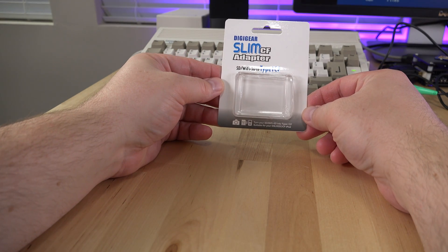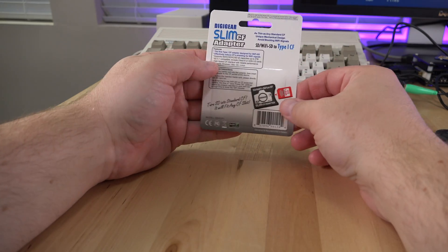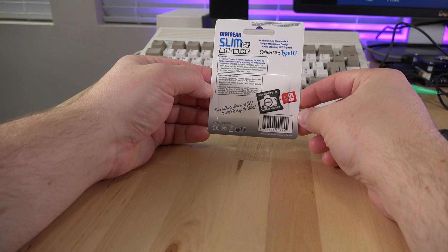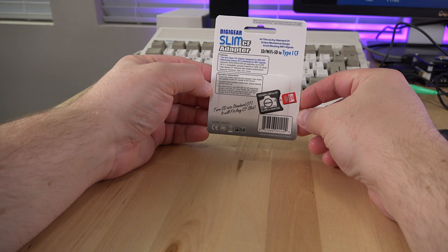I recently picked up this DigiGear Slim SD to Compact Flash adapter and thought I'd share it with you. When you buy the DigiGear there are two versions: a Type 1 and a Type 2. Make sure to buy the Type 1 style, as the Type 2 are thicker and won't work with the PCMCIA adapters.